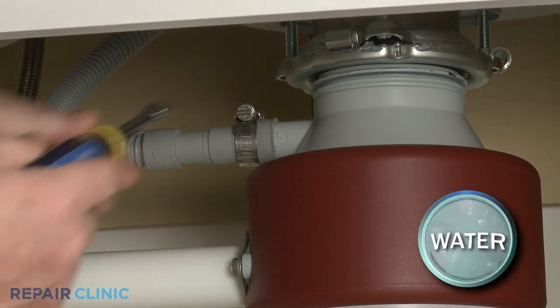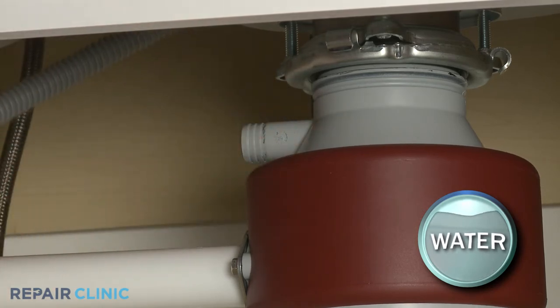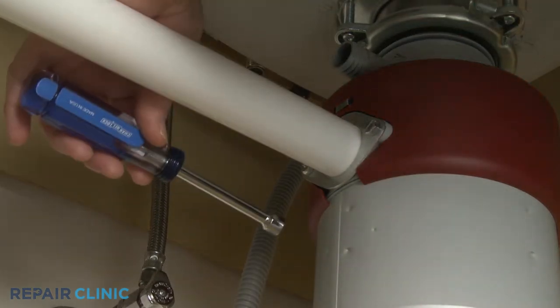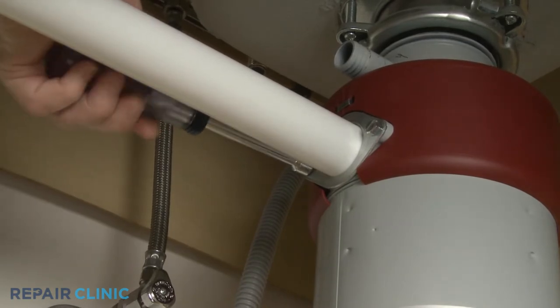If there is not enough slack, detach the dishwasher's drain hose from the disposer inlet port, if applicable. Using the 3 1/8-inch nut driver or the flathead screwdriver, unthread the two mounting screws securing the tailpipe flange to the disposer.